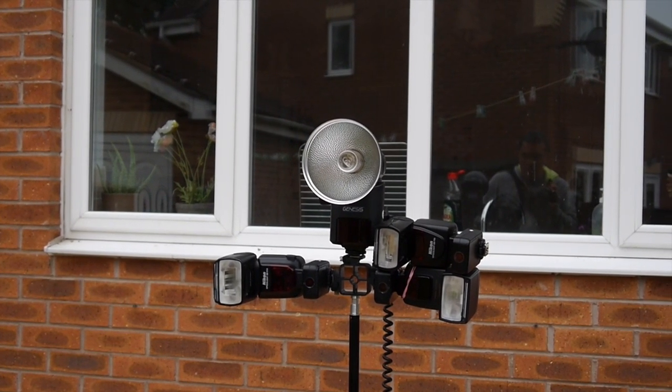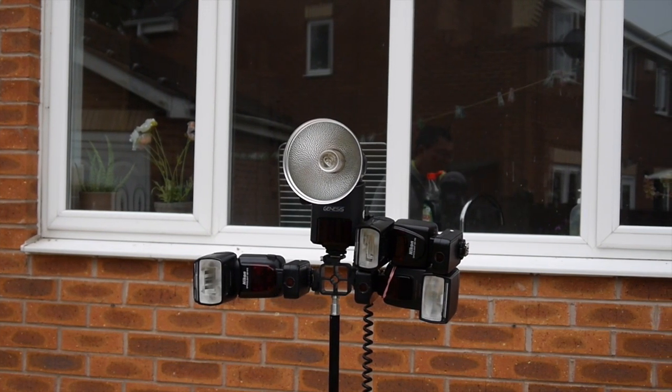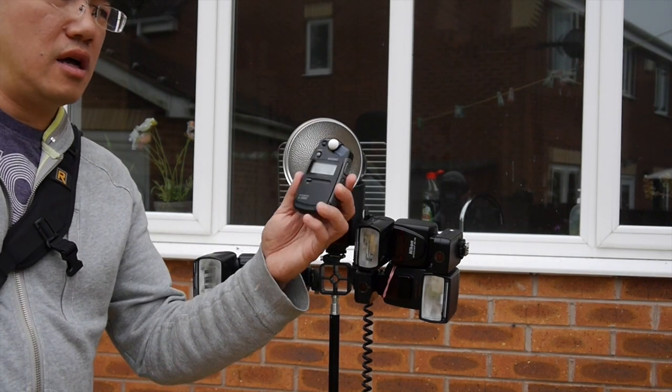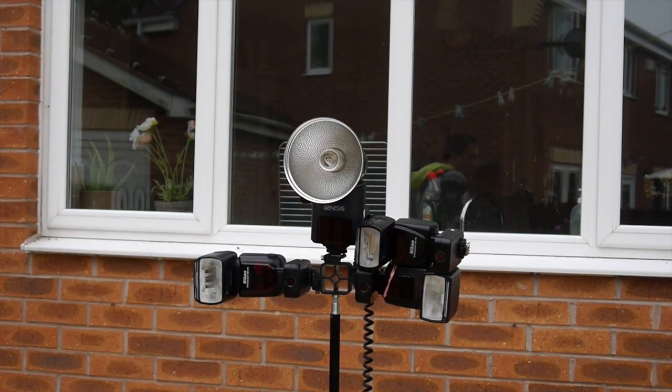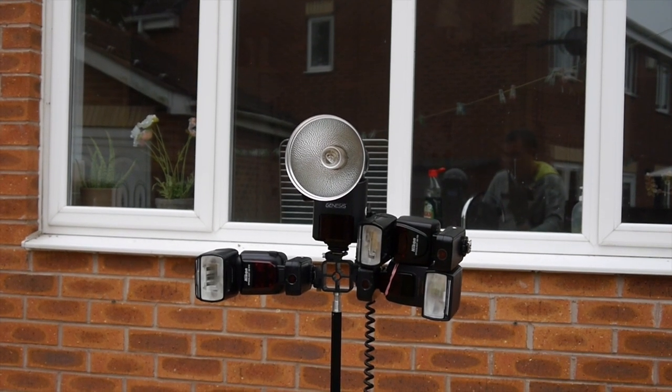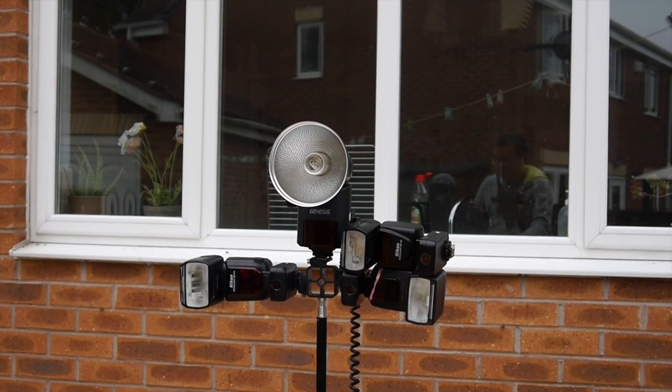It's basically a portable flash which is a lot more powerful than a Speedlite, and what I wanted to do today was just show you what power output you can get from one of these things. I've got my Sekonic light meter here, and what I'm going to do is stand about three meters away and trigger them and do a quick reading to see.